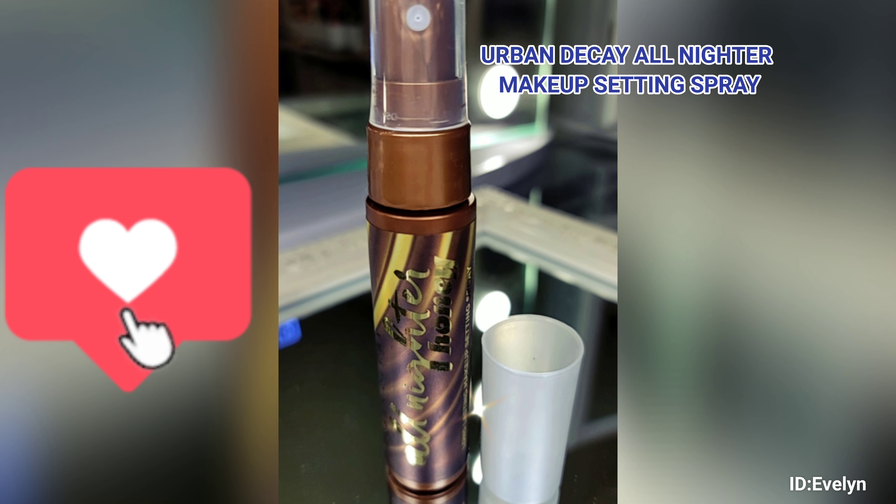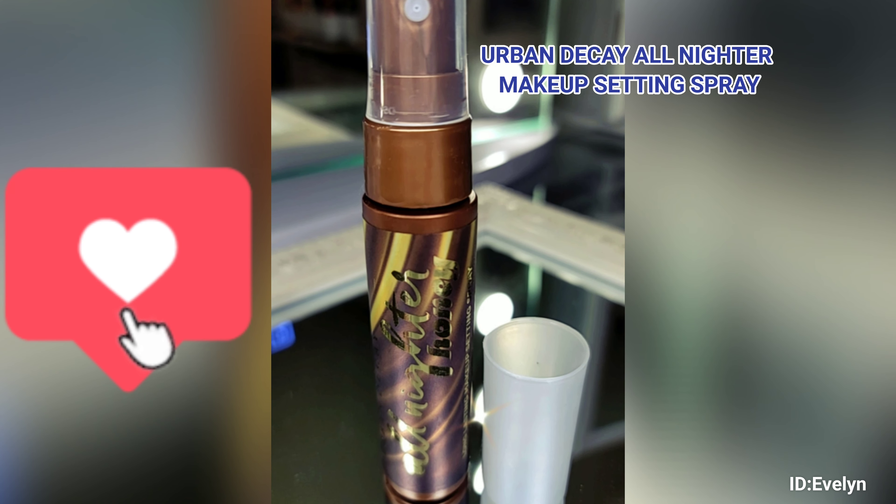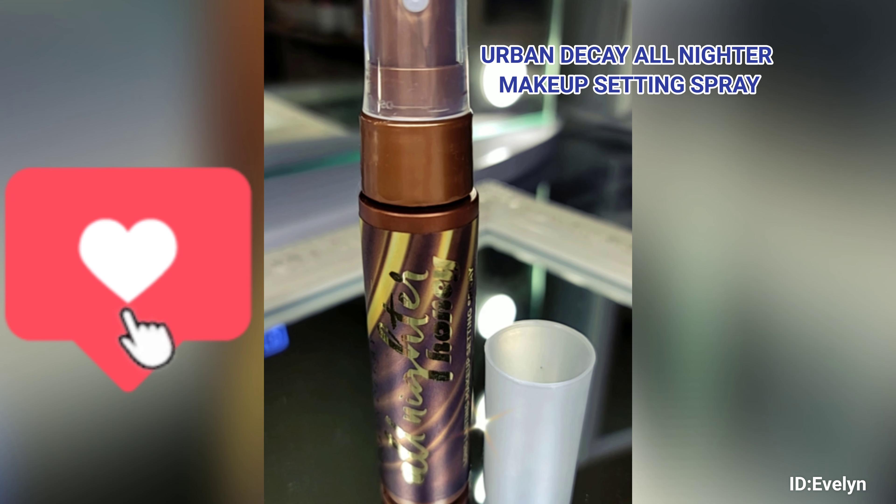The famous Urban Decay All-Nighter Makeup Setting Spray in Honey.